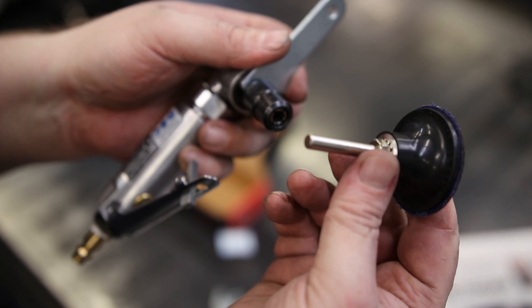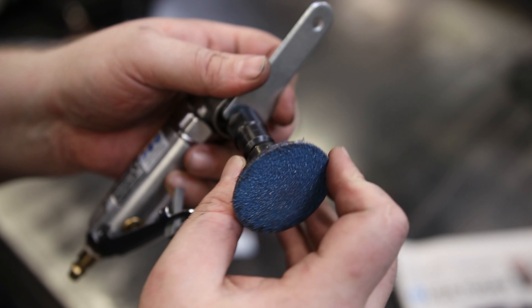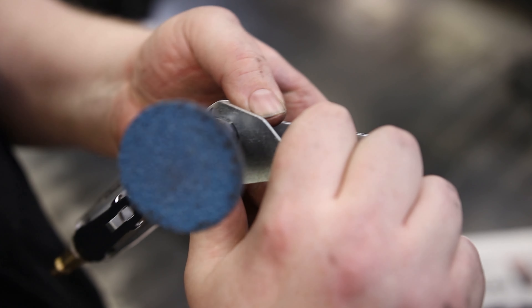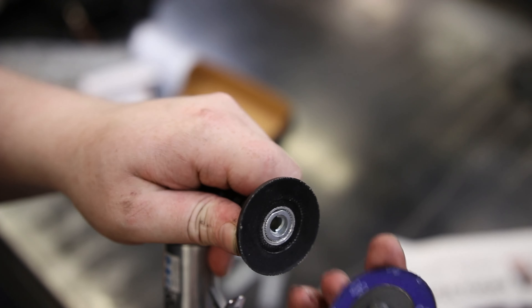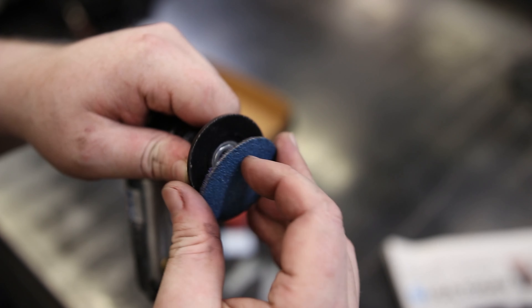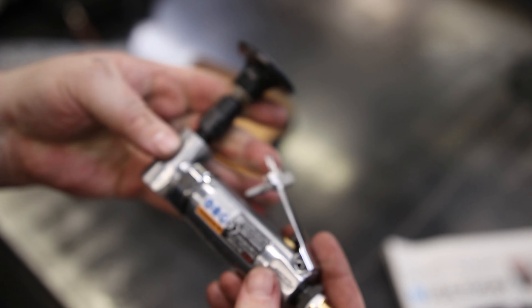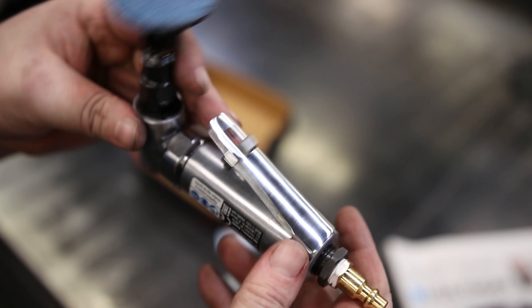What I use these for is Rolox-style sanding discs. When I put this on, it is probably going to be the only thing that this tool ever sees. A little plastic threaded thing fits onto this, and that turns this into the most useful tool in our shop.